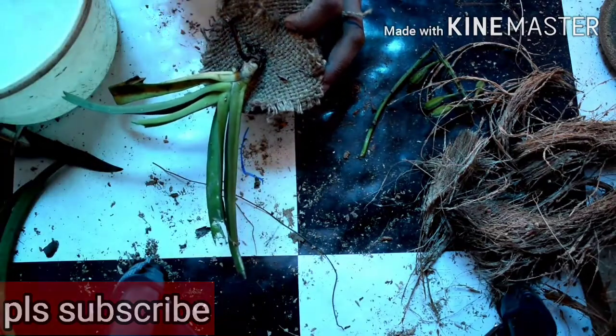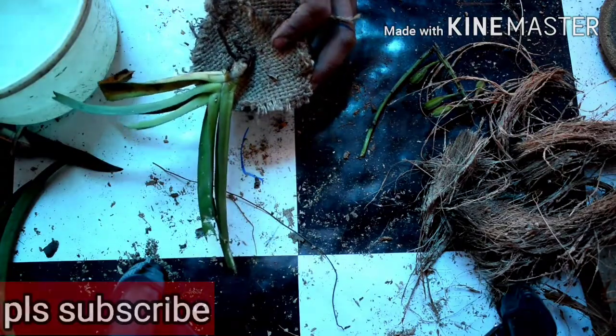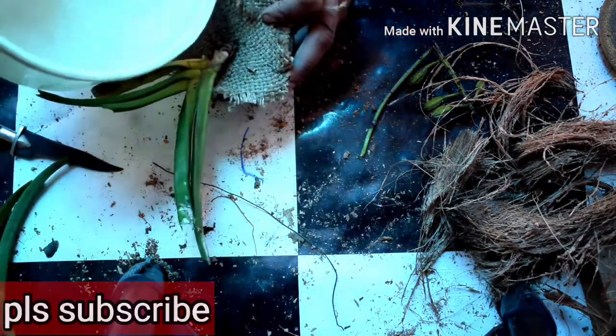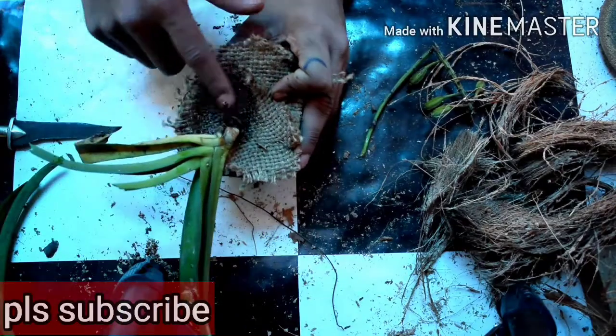I'll show you the first layer of the water. It won't be any other layer of water. It will be very nice and well. The water will be the first layer of water.